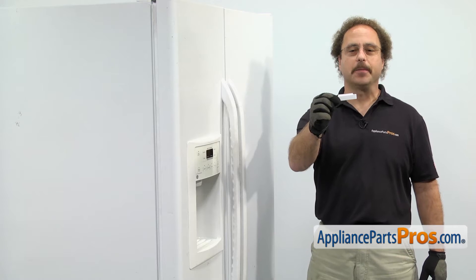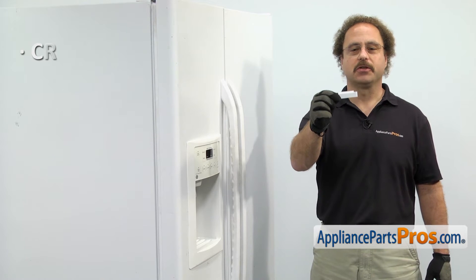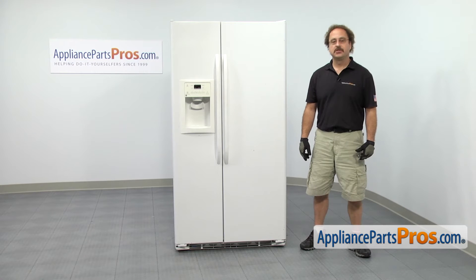The doorstop is located at the bottom of each door and it prevents you from opening the door too far. The main reason you'll be changing it out is if it's cracked or damaged and the door is opening too far. There's a doorstop located at the bottom of each door.